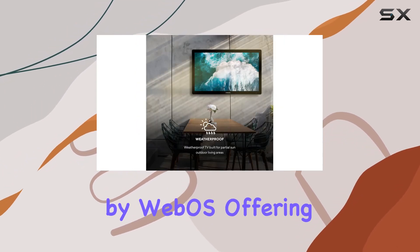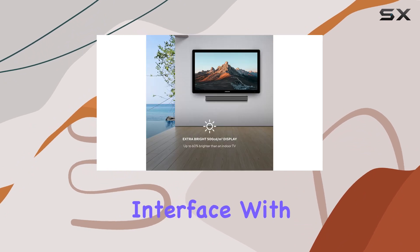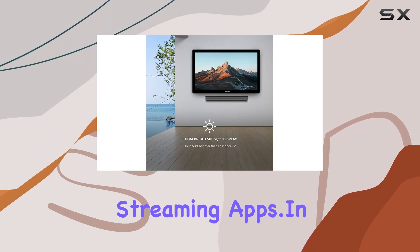The TV is powered by webOS, offering a seamless and user-friendly interface with access to popular streaming apps.